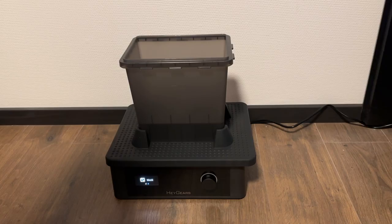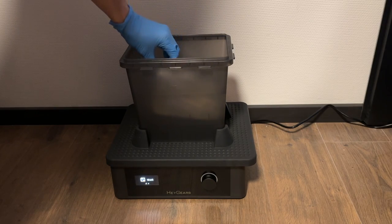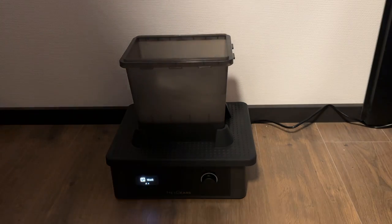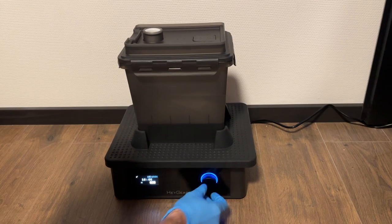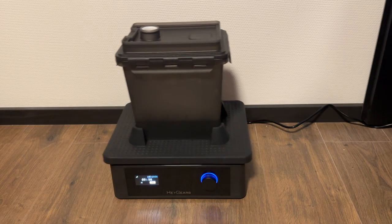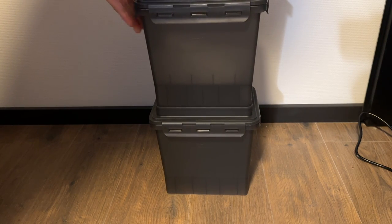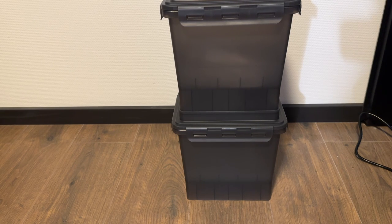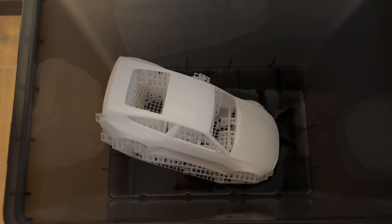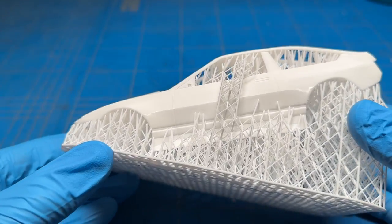For a fully completed print, you simply take it off the build plate or take the entire build plate out and wash it in the washing machine. This one is a bit different — instead of a rotating spindle on the bottom, this mechanism shakes everything around, thoroughly cleaning all the parts. You then place it on top of the empty container after cleaning to drain out all the excess alcohol, so you don't have to put your hands in to fish it out.